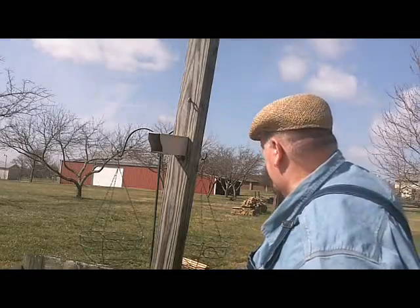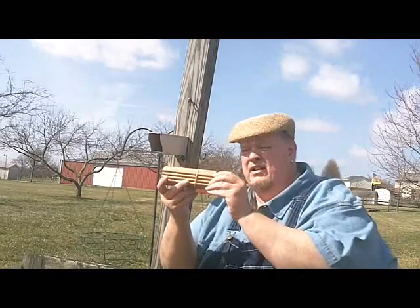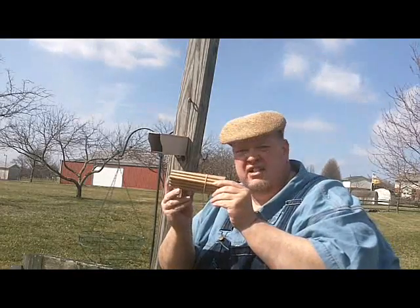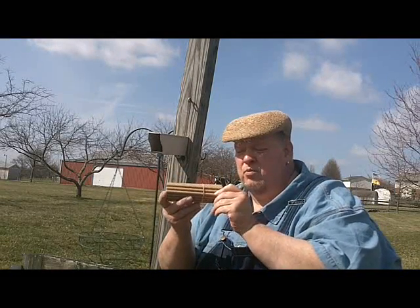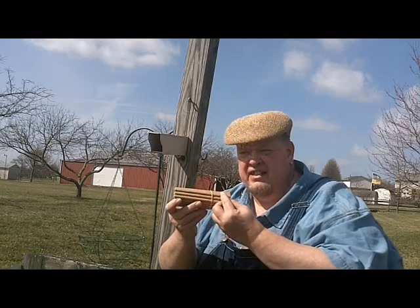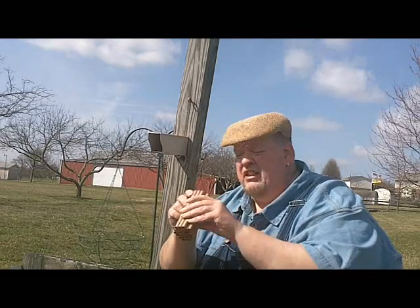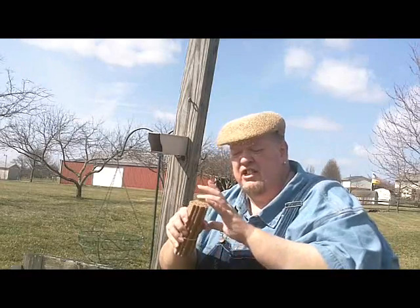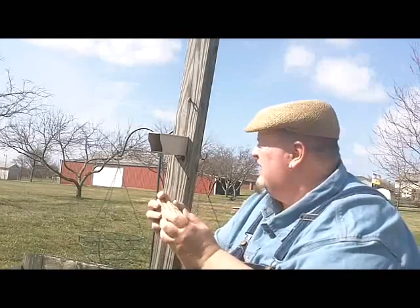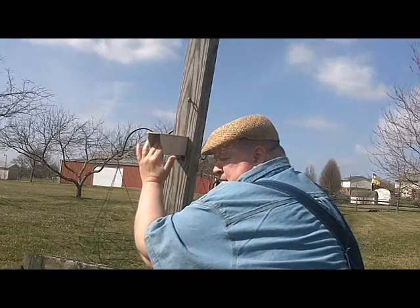The next thing to do is insert the tubes that the bees will actually be laying their eggs in. The way mason bees work is they lay their female eggs first, then they lay the male bees towards the opening ends. The other end is closed, so you'll insert the closed ends to the back of the house. I'm going to leave the rubber band on these because it creates a little more friction so birds don't pull them out.